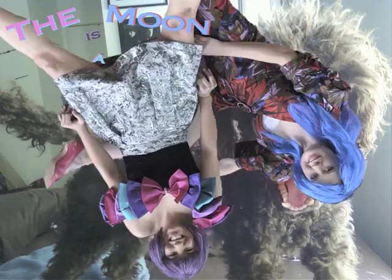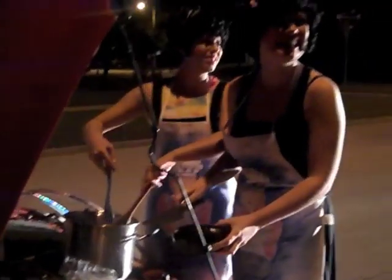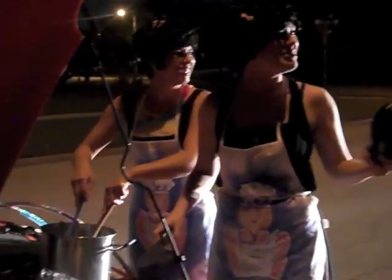Behind the scenes with The Moon in the Disco Box. Hello! Hi, you want some dinner? Hi, I'm making eggplant parmigiana — you want to come over later?